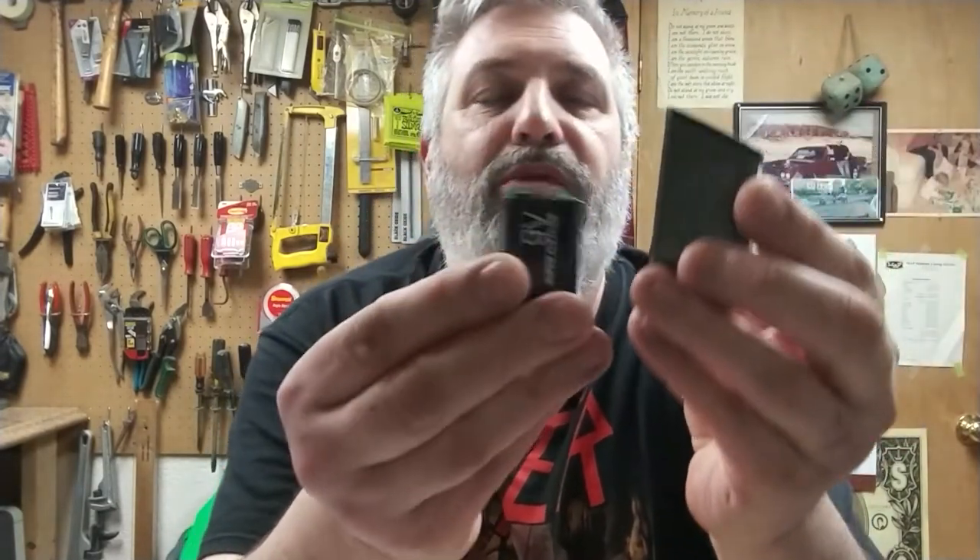So I was curious what this thing does — this is the e-bow. I want to play around with this thing and see how fun it is to use and play around with. It comes with a nine-volt battery.